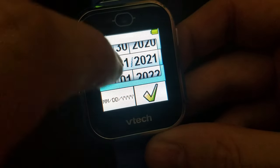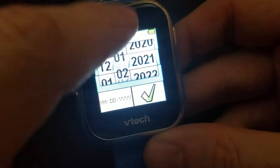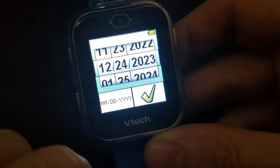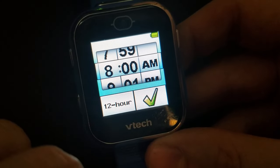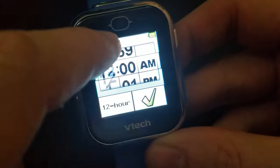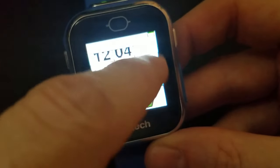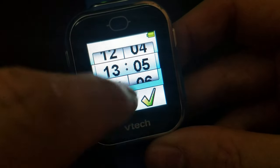So today is 12/24/2023. At the time I record this, it is 1:05 PM. You can choose 12 or 24-hour time — I'll leave it on 24-hour.